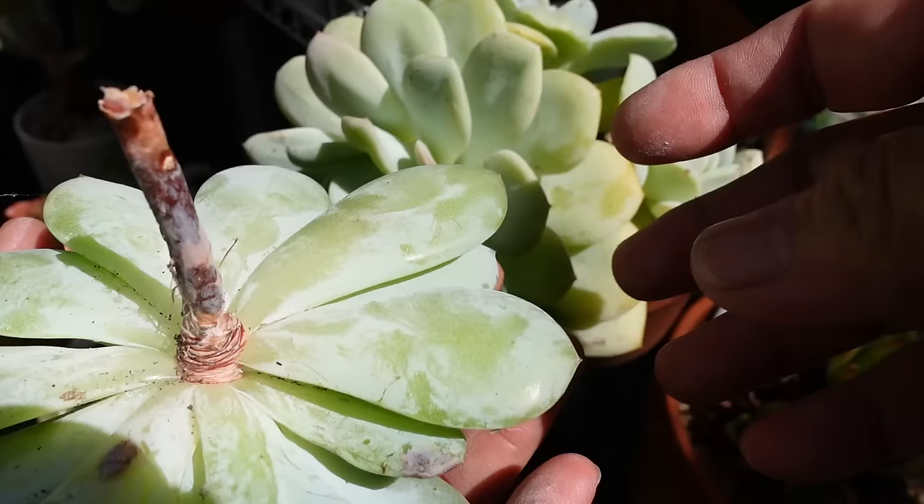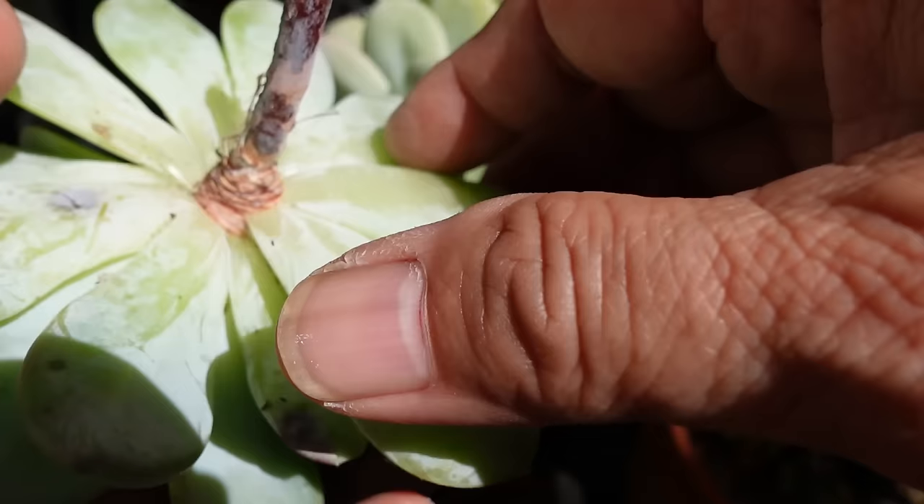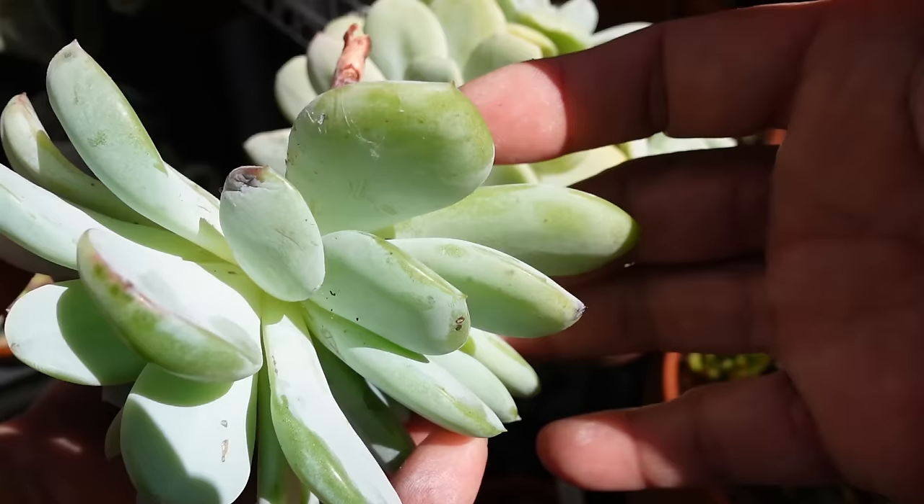Since it's autumn, I'm going to bring this inside. But the leaves that I'm going to propagate from — I need to take them inside and grow them inside, so I'm going to remove some of the leaves.